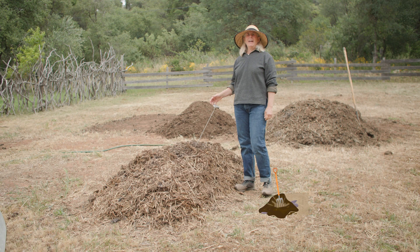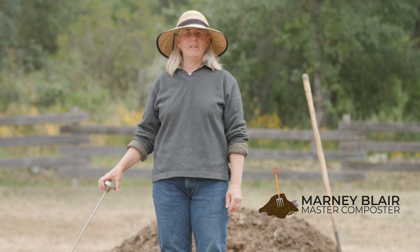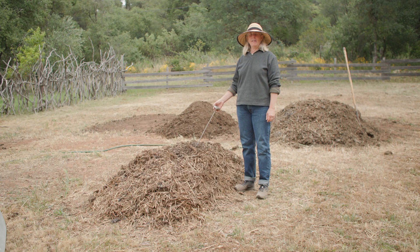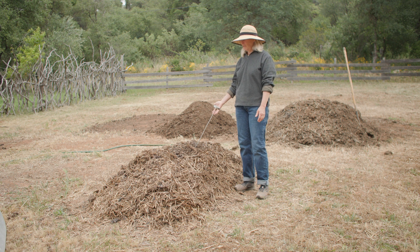Here we are again. It's been 28 days, a whole month since we last checked on the compost pile, and a lot has happened — a lot on the farm, but a lot within the compost pile itself.